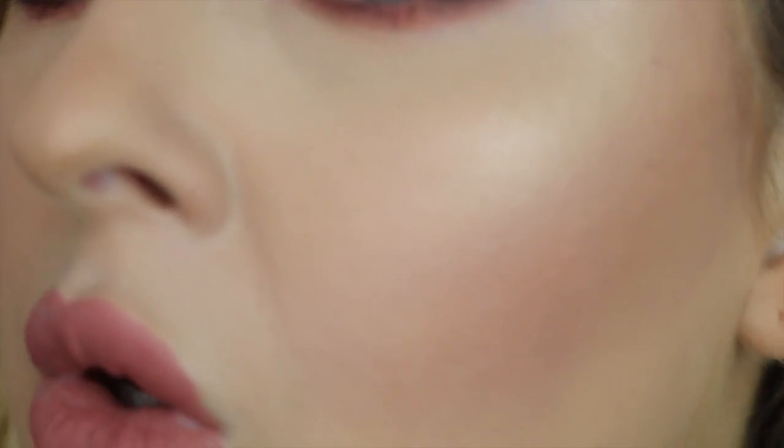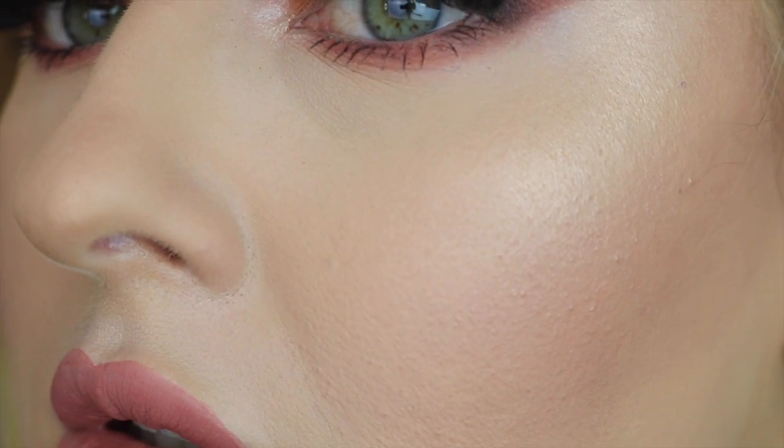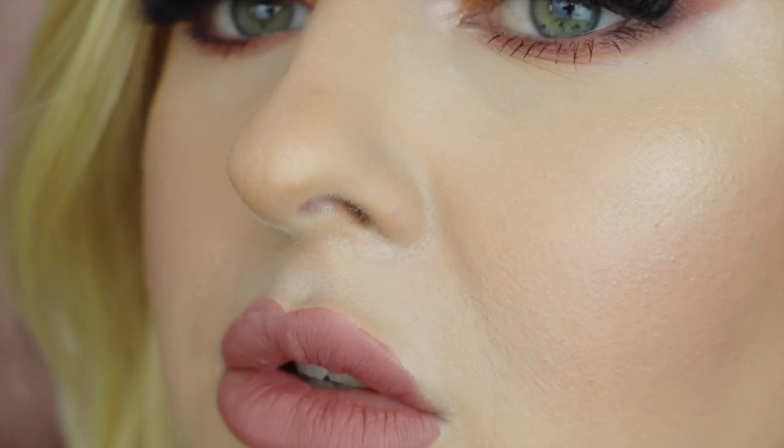Obviously I've powdered it and everything. I feel like with this foundation you do need to powder because it is a dewy finish. I don't think oily skin people would love this. I feel like if you were normal to maybe combo, you could just really powder your t-zone. But if you're all over oil slick, I really wouldn't recommend this. It's not going funny around my nose or anything.